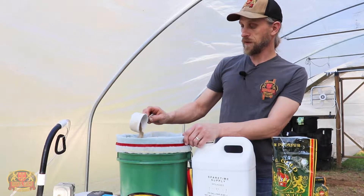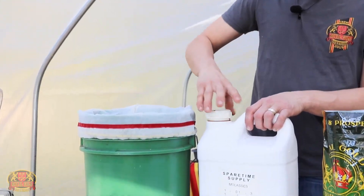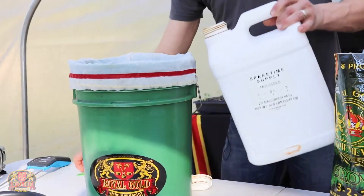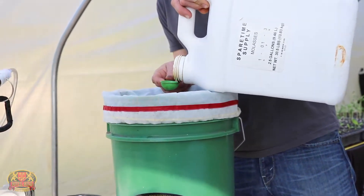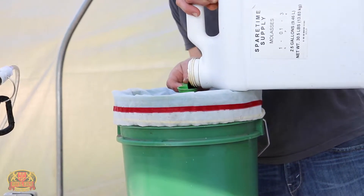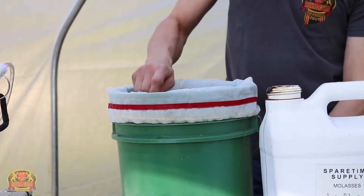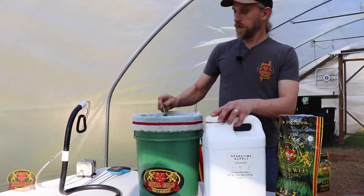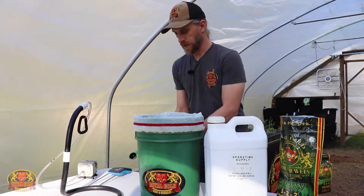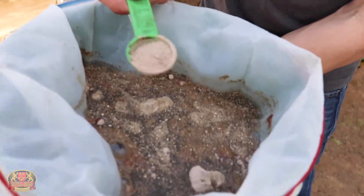Just go ahead and dump that in there. Also, just to make things a little bit more active, I'm going to add just one tablespoon of molasses. And just to help everything get all nice and watered in, I'm also going to add just a little bit of yucca — about a half tablespoon to a tablespoon is usually pretty good for a five-gallon bucket.